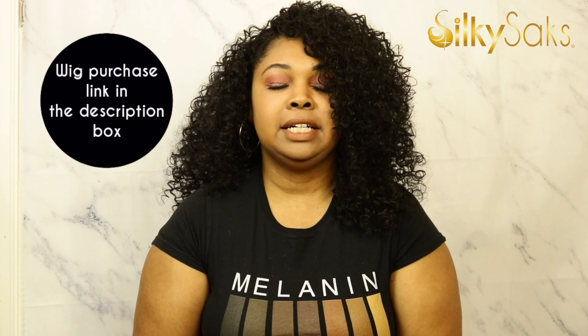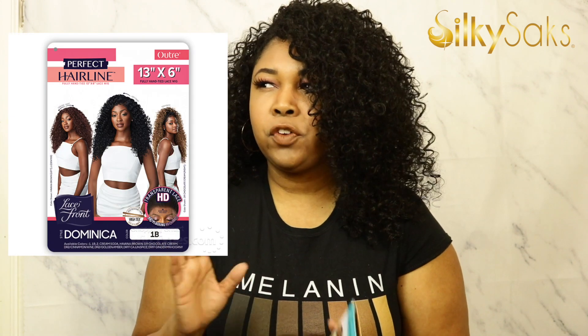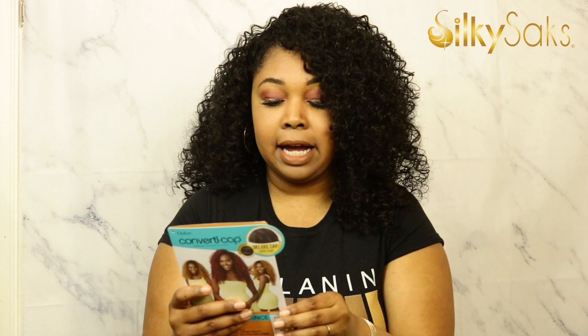Now let's get into why you clicked that thumbnail — let's get into Dominican Bounce. She is a part of Outre's converted cap wigs. I do believe Dominican Bounce does come in a full wig as well. She was an old half wig but they've added her to the converted cap series. They are extremely affordable half wigs that you can style in a lot of different ways — that's the selling point. They're super versatile, and this is my second time reviewing one of those units.